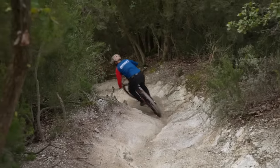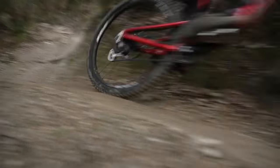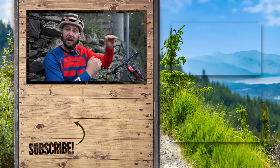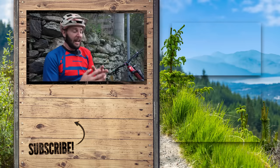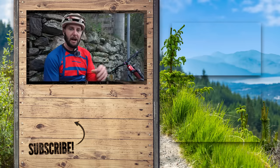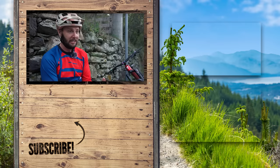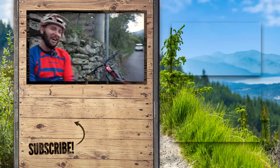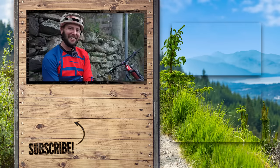My top tip: do your research. Look at what tires you're running, what terrain you're riding, and the discipline as well, and have a play around. Get a digital pressure gauge for the most accurate readings. Get out onto the trail, ride the same trail a few times, and try it a bit harder than you're used to, then a bit softer, and go from there. Let me know in the comments down below how your experimentation goes. See you later, everybody.